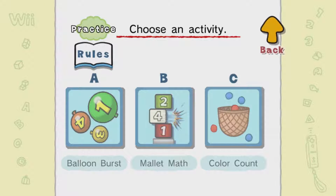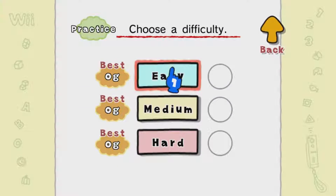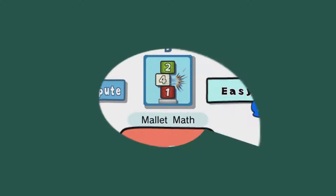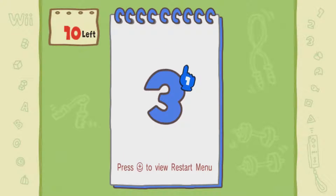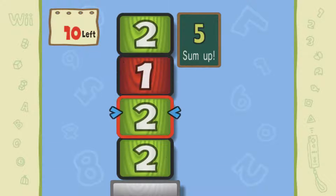Welcome back to more Big Brain Academy for Nintendo Wii, and today we are going to be playing Mallet Math. Let's get into this.